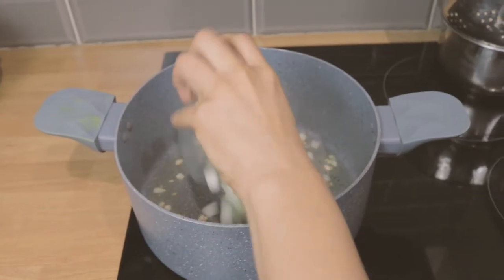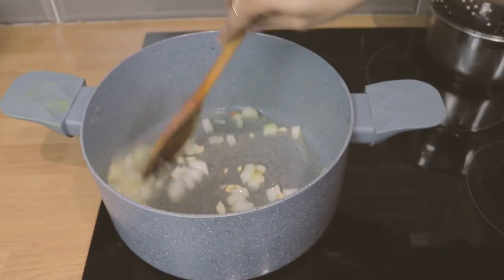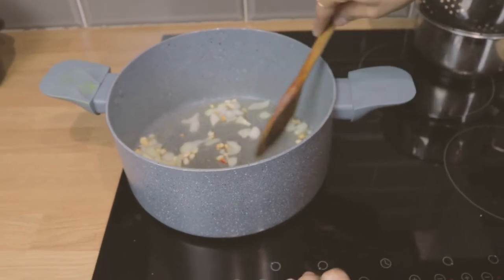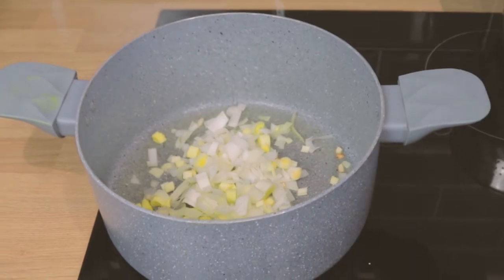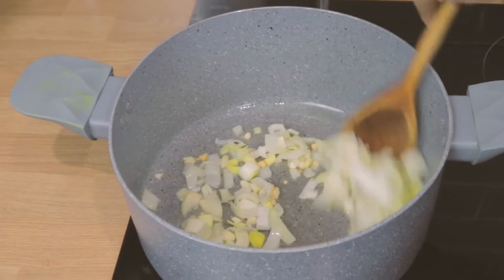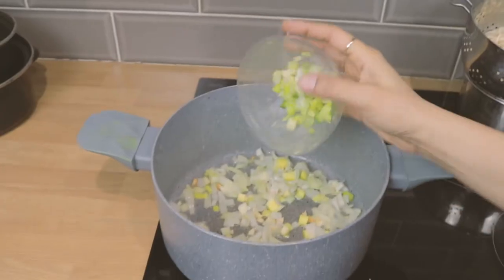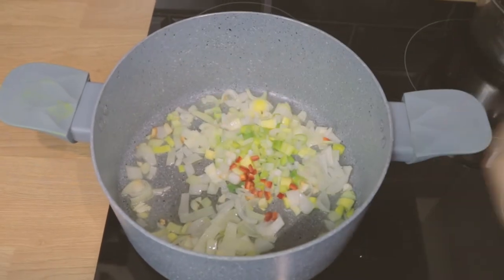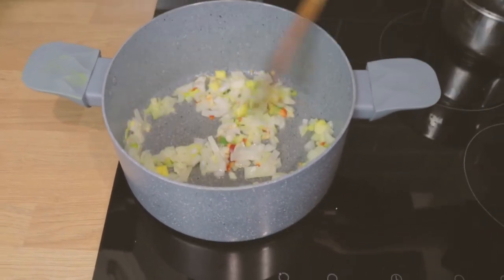Now I'm going in with some onions. I'm going in with some leeks and I'm just stirring that up — leeks are amazing, I love them so much. And some spring onions. A bit of chilli — they're very mild but you can leave it out if you like. And I'm just stirring that up as well.